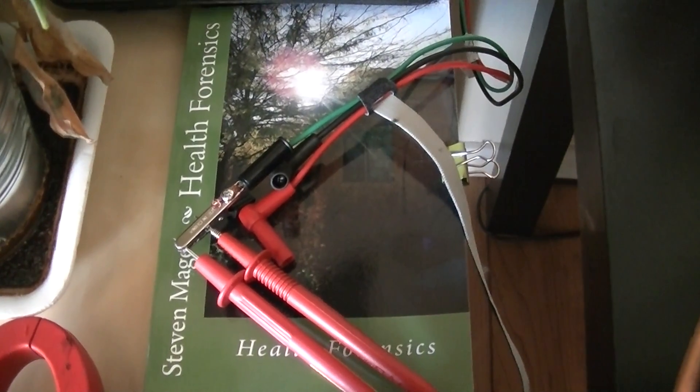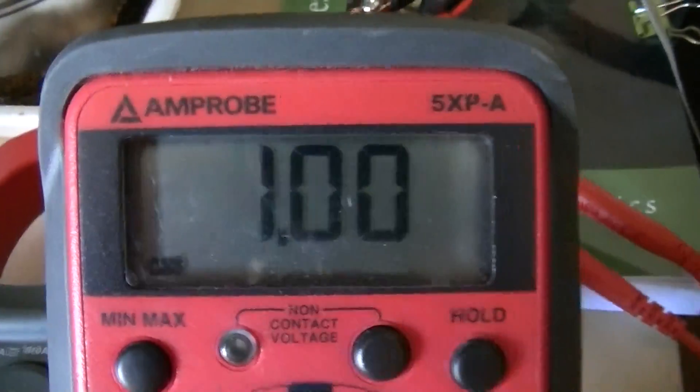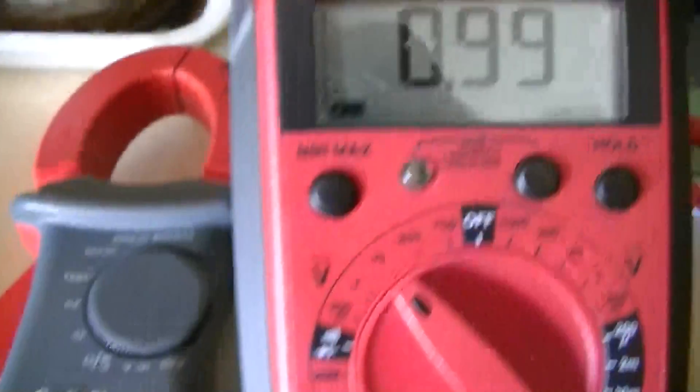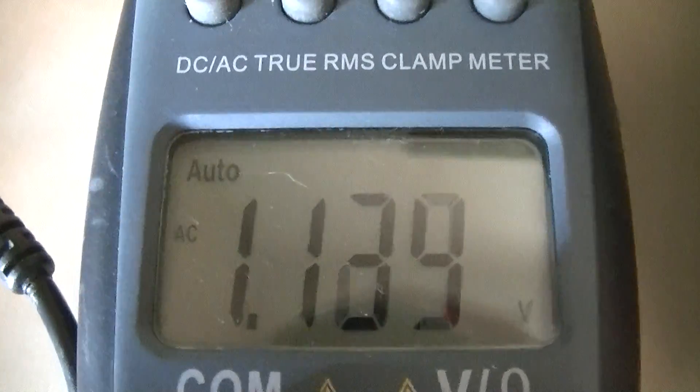Hi, my name is Stephen Magee, and I'm the author of Health Forensics. We're here to look into the difference between a standard AC multimeter and a true RMS AC multimeter.